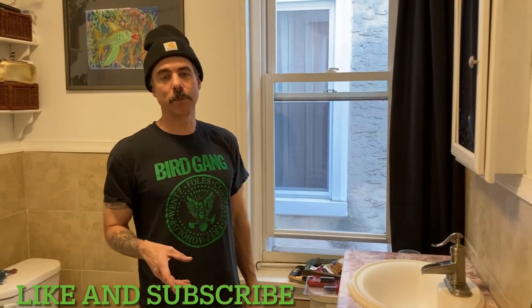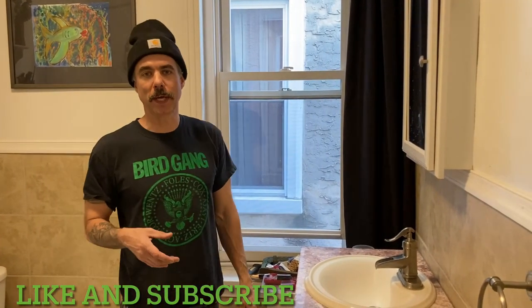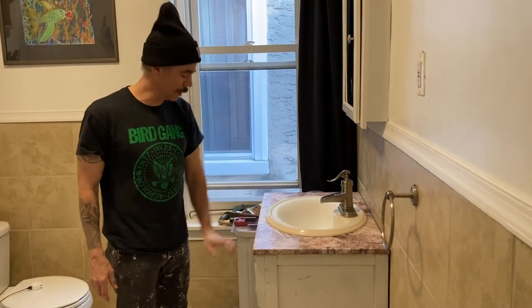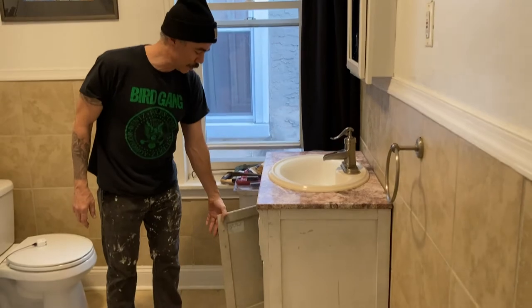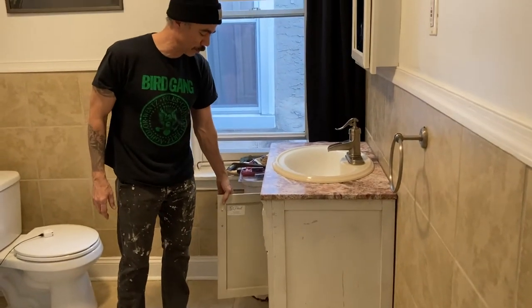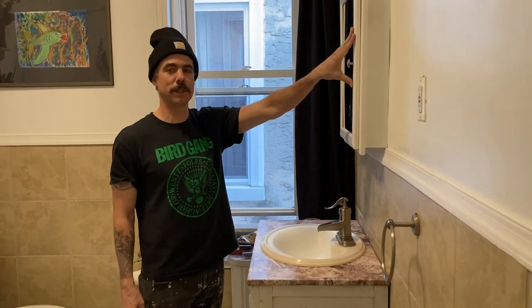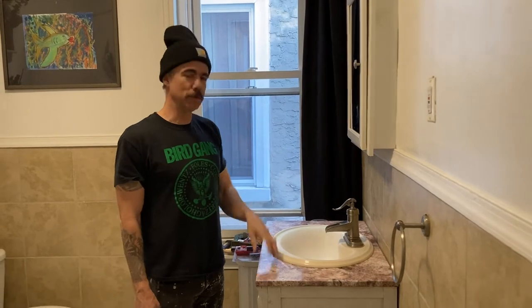Hey, what's going on everybody? Today I'm going to be doing a DIY project that I think a lot of us can do, and this is my first time trying it, so it's going to be pretty fun. I'm going to be removing this vanity, which my wife hates and I hate too, especially since the door fell off the other day. So we're going to be taking out this old vanity, taking out this medicine cabinet, and then we're putting a new vanity in.